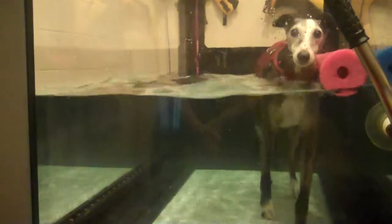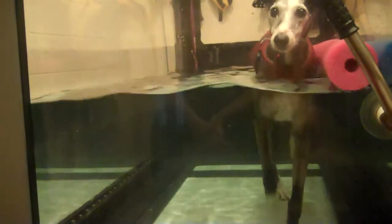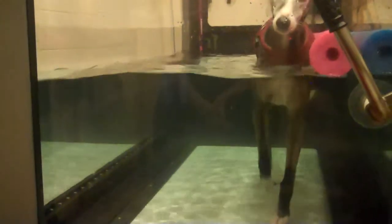I find that I have to walk him really, really slowly for him to use the foot, otherwise he just hops. And the difficulty is that if he's got his jacket on, it's hard for me to see if he's actually using the foot.